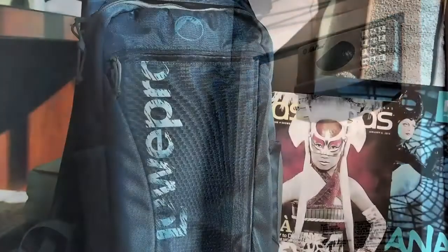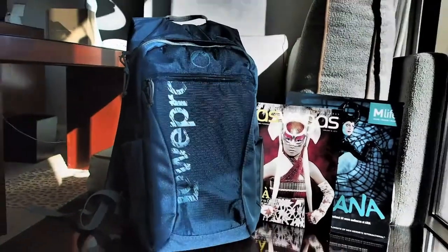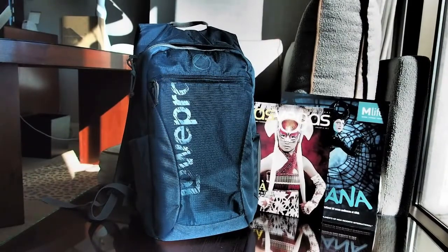I can use the Photo Hatchback for bopping around and having a lot of fun. The Lowepro Photo Hatchback 16L — what a versatile bag for travel. Remember, you can take your camera gear out of the bag, put it in the safe, and still have an everyday-use backpack.